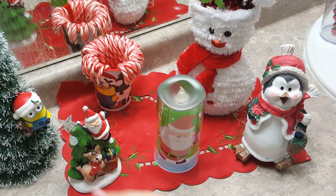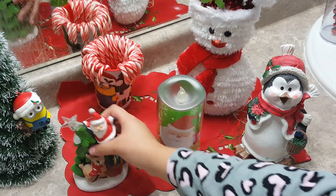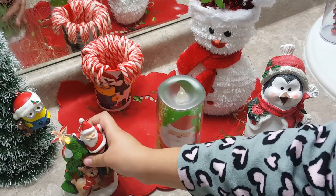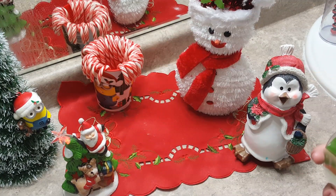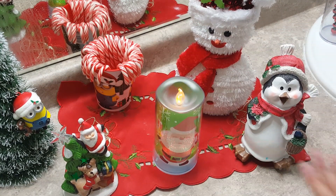Hope you guys enjoyed this Christmas setup that I have made. I have my little Minion, this cool jazz, it also does light up. So let's put it on. Okay, so I have all of these things, and yep, so let's get satisfied.